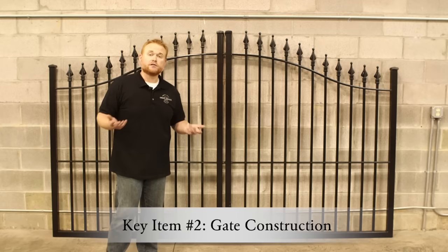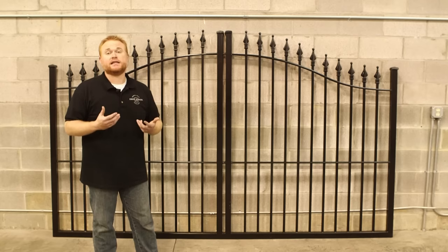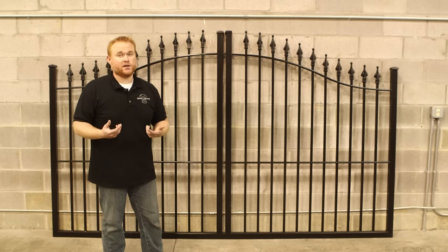The next key item to look for when shopping for your driveway gate online is the gate construction itself — basically, how's this thing put together? Two items we think are extremely important are a fully welded construction and punched railing with the pickets fed through. By fully welded construction, I mean that every element of this gate is one solid connection. The frame, the caps, the finials, the pickets, the rails — everything is welded together in one continuous piece. This gives you an extremely rigid frame that's going to perform for decades to come.